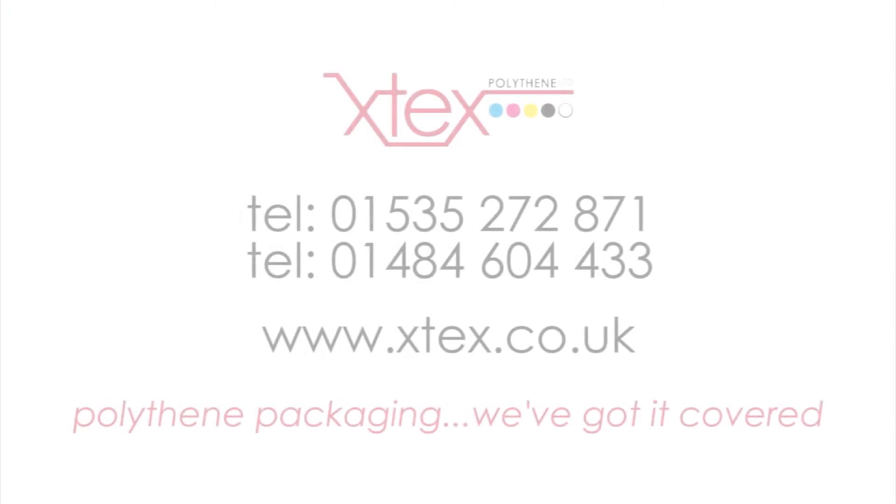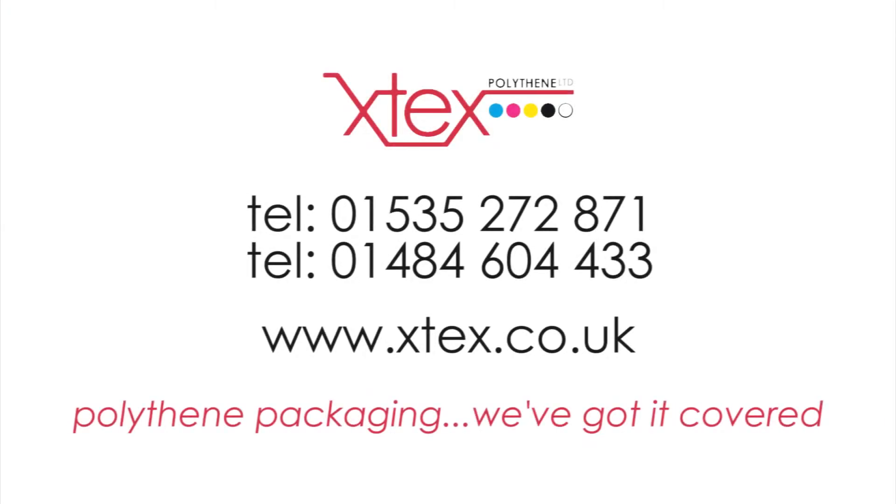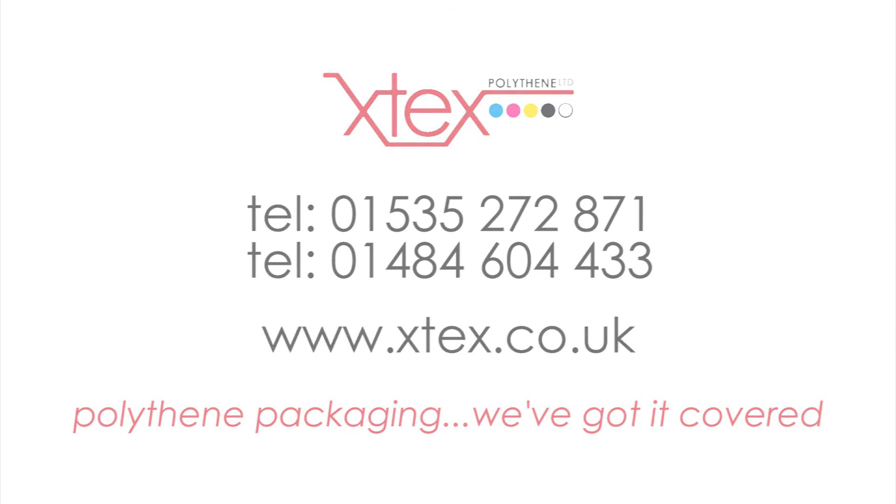So if you want to find out more about polythene packaging, then call us on 01535 272 871 and 01484 604 433. And to find out more about X-Tex and the services and products that we provide, then please visit our website, www.xtex.co.uk.